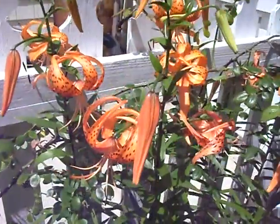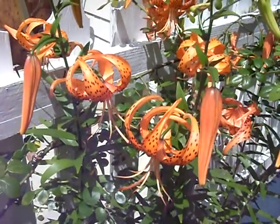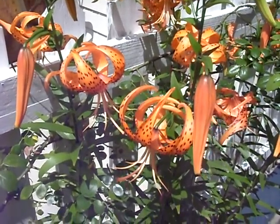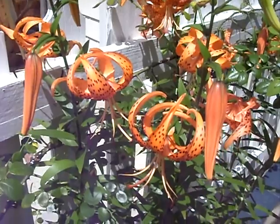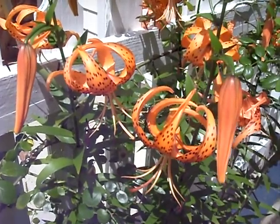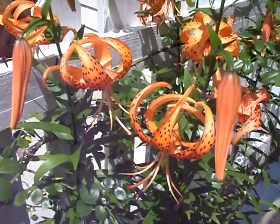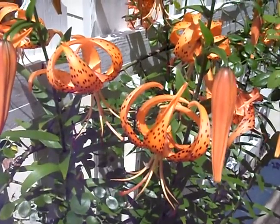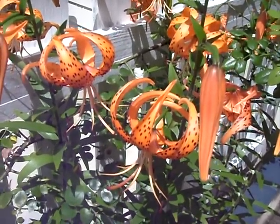But there you go — tiger lilies. It's my favorite time of year when these guys bloom. It's just absolutely beautiful. Hope you have a great day. Happy gardening. And remember, if you like our videos, subscribe to our channel, share them with your friends, and always remember to have a good time in the garden. Have a great day.